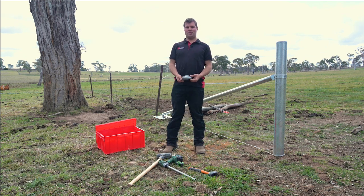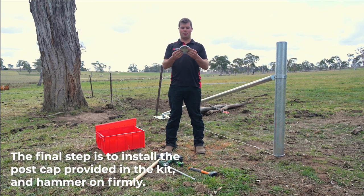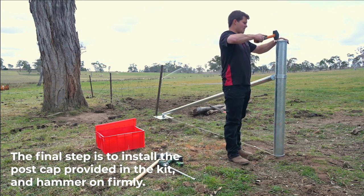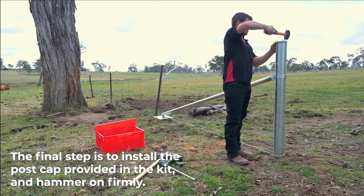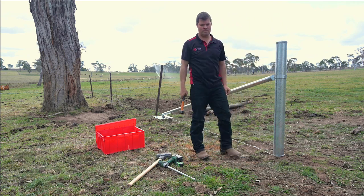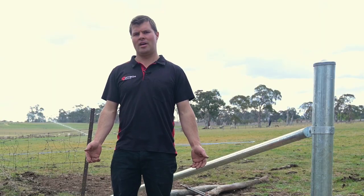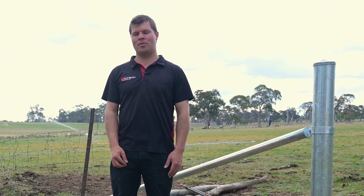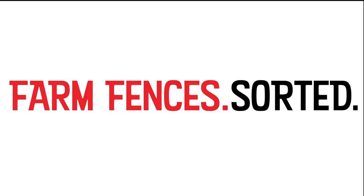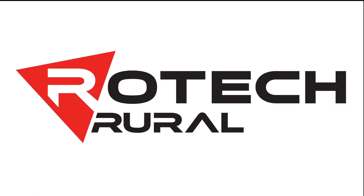The final step to installing your multi-stay kit is to put the post cap on, which is part of the kit. And that's how easy it is to install our steel post multi-stay kit with the upgraded lockdown lugs. Farm fences sorted at Rotec Rural.